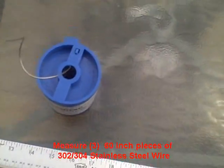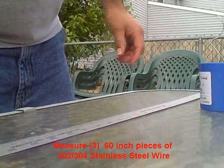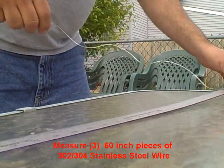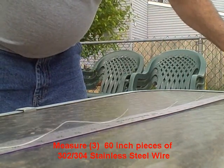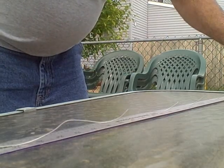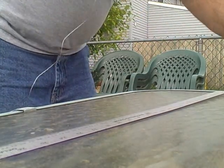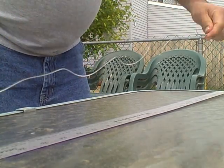The first step in making the electrodes is to cut the length of stainless steel wire that you need — 60 inches for each piece. You need a total of three pieces. Just lay out a yardstick, measure 30 inches, double that, cut it, and do the same thing two more times for a total of three pieces.